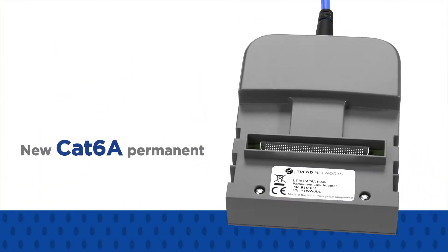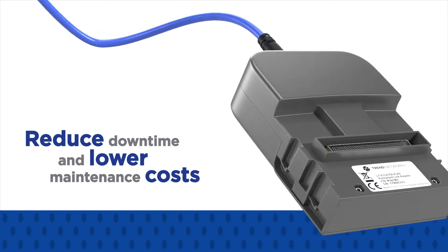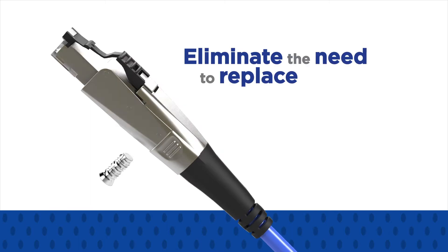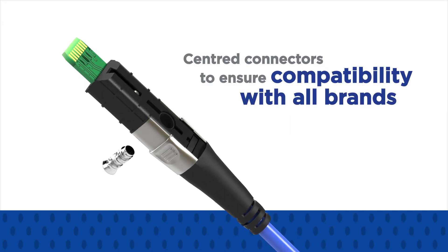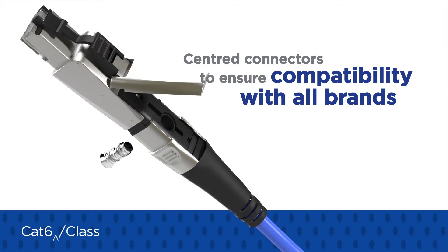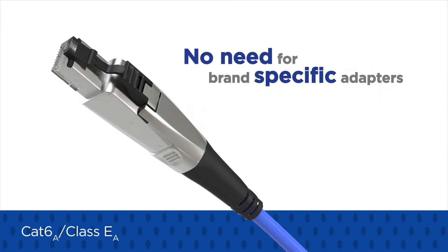The new CAT6A permanent link adapters reduce downtime and lower maintenance costs with field-replaceable RJ45 contacts that eliminate the need to replace the complete PL adapters. They feature centred connectors to ensure compatibility with all brands of CAT6A class EA cabling solutions, which removes the need for brand-specific adapters.